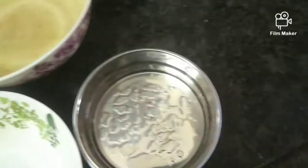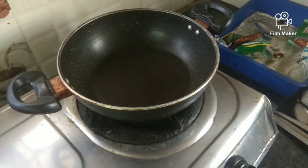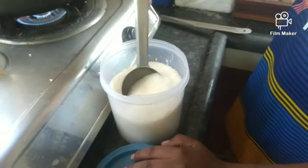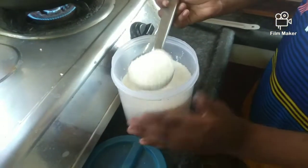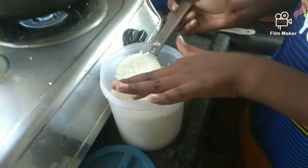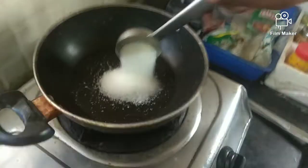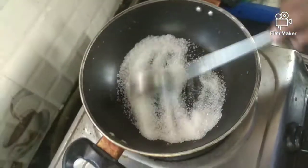Now let's start the pan and do it. Let's start the pan — 3 spoons. Put the pan. May be poured in a bit.